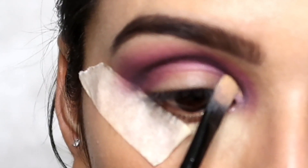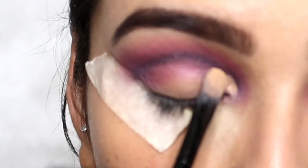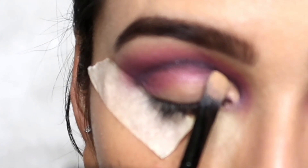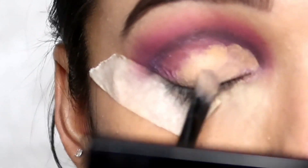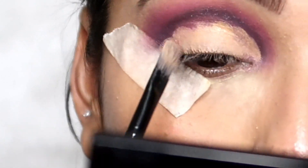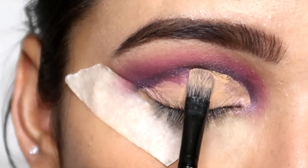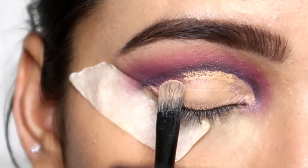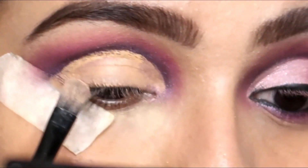I am using a flat brush with a concealer here to cut the crease. I draw a cut crease with black eyeshadow under it. When you are making your eyeshadow, always create a line slightly above your natural crease so that when you cut it, it follows your natural eyelid.